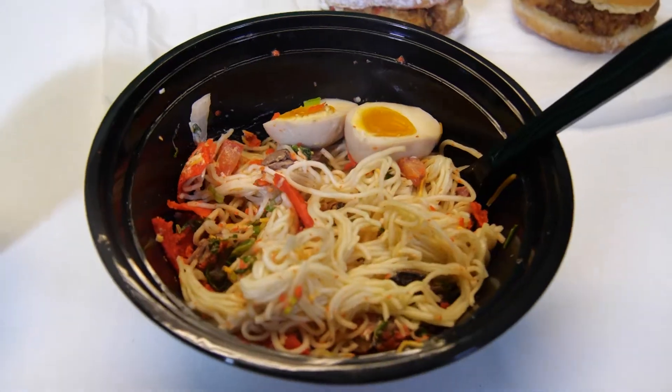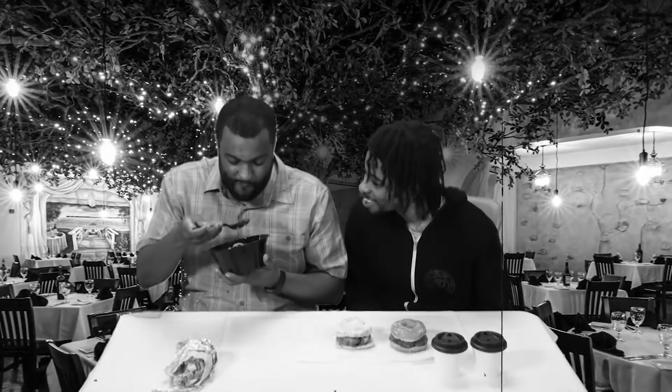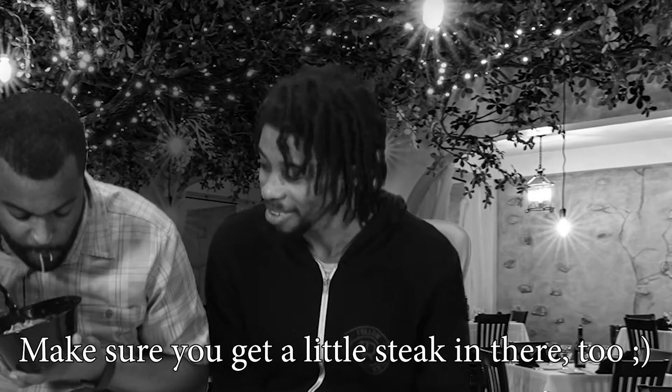Next, I'm going to try out this steak taco ramen with the ramen from Boru Boru and the steak taco from Burrito Border. Makes you do a little steak in here too. This is really good. It's cold because it's been sitting around while we've been setting up, but heat it up, this would be even better. It's absolutely delicious. I'm going to need to go back there and to Burrito Border because those are up there on my favorite places in town.